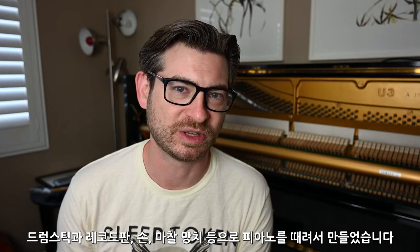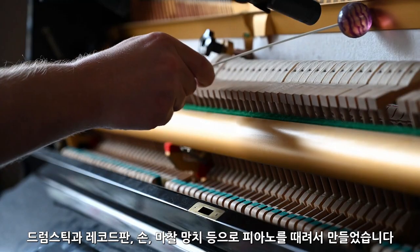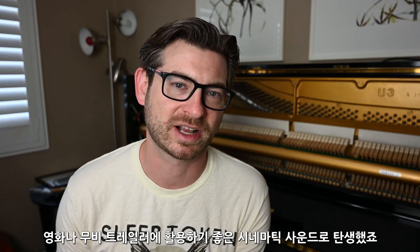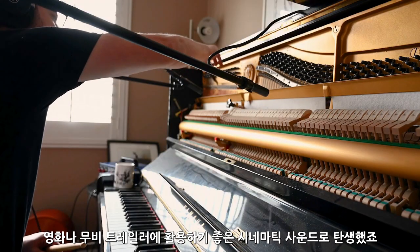Pummeled Piano was created by taking drumsticks, mallets, a random vinyl record, my hands, and even friction mallets to my poor U3, and this lent to creating a very cinematic percussive library as well as a collection of very unique sound effects that would fit great in film or even movie trailers.